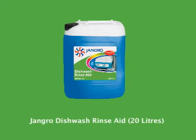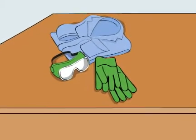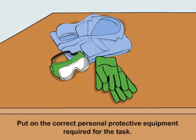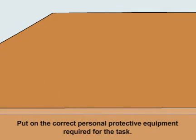Using the Jengro Dishwash Rinse-Aid 20 litre. Before beginning any sort of cleaning, ensure that you put on the correct personal protective equipment required for the task.